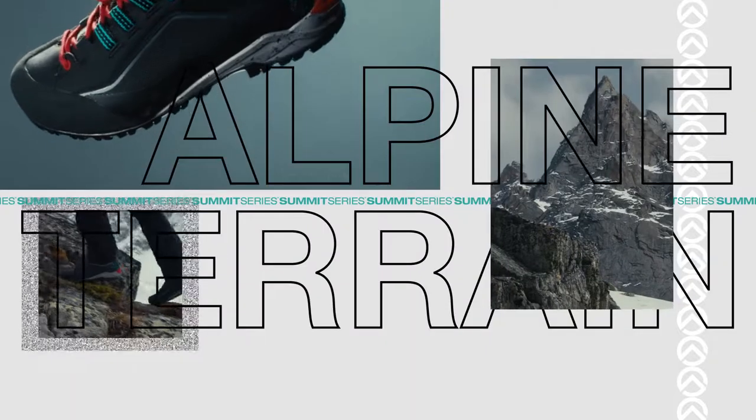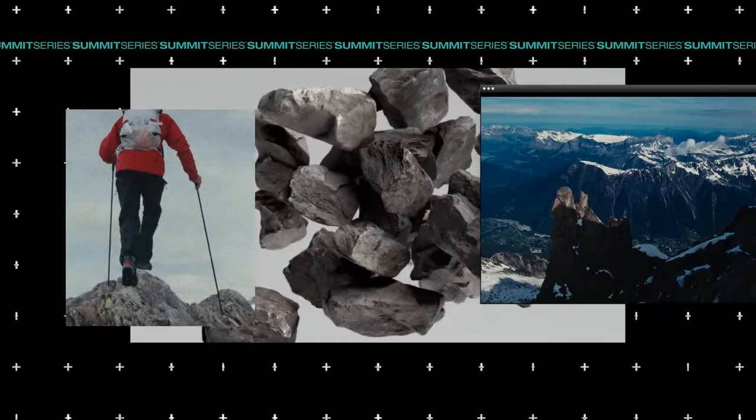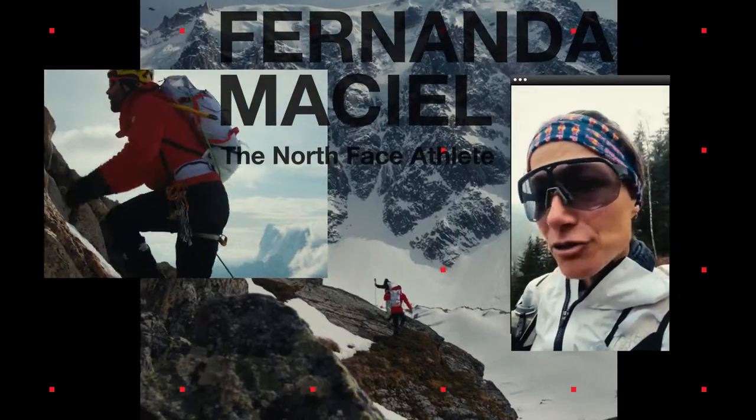Brighton is made for alpine terrain: easy mountaineering, trekking, via ferrata, in warmer conditions. We as athletes, we are always moving to have a new challenge.